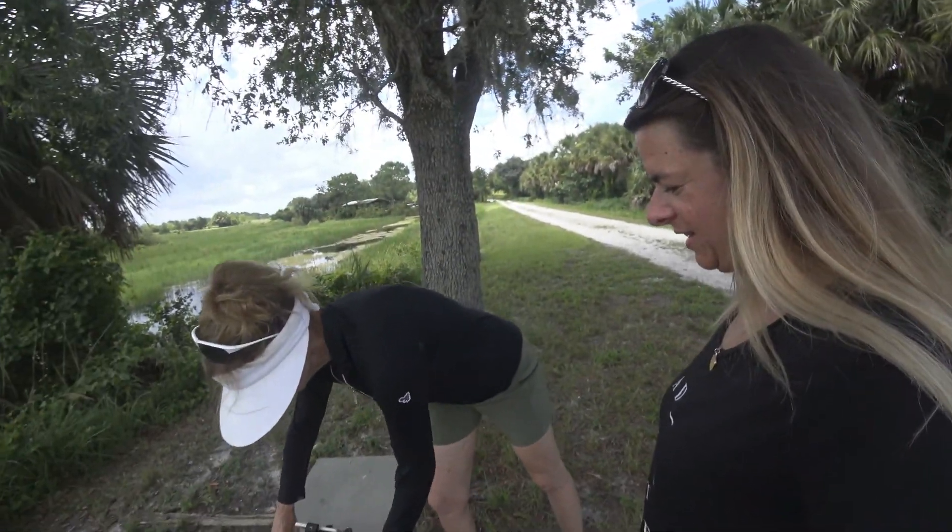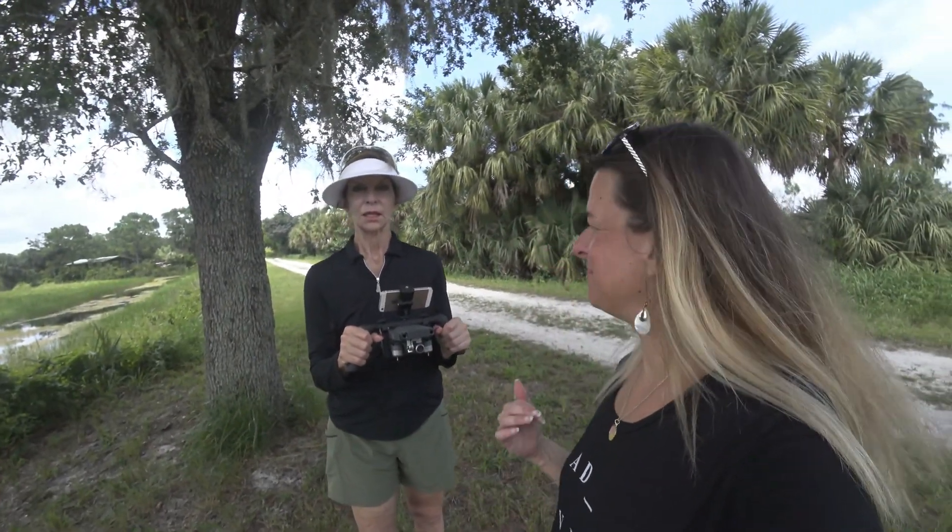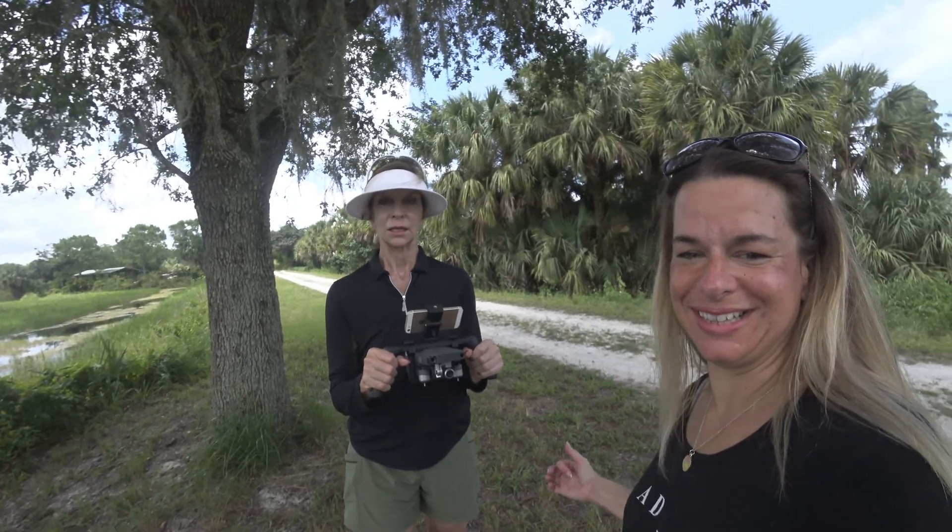Getting everything set up — just tightening the screws on the Katana — and then handing it over to mom as the camera system for the day. Mom is wearing her sun hat, very important in Florida. She's going to be in charge of the Katana while I hold the Sony FDR-X3000. She's already hearing movement in the bushes.